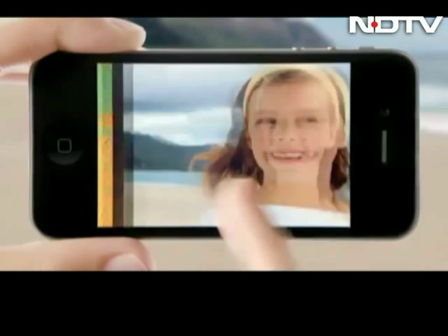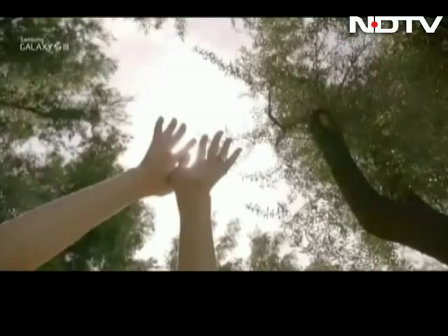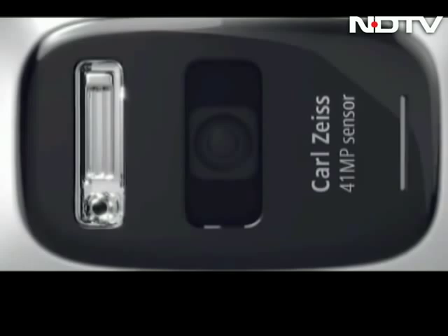Camera phones are getting better every day, from a basic VGA camera to a jaw-dropping 41 megapixels — we have come a long way. But what does a megapixel really mean? Pictures are made up of dots called pixels. Multiplying the horizontal and vertical pixels gives you the megapixel resolution. While this is an important criterion when buying a camera, the sad fact is that for most people it's the only criterion — and that is a huge mistake.